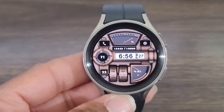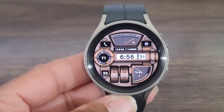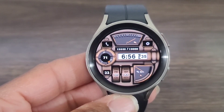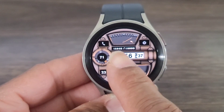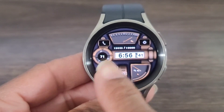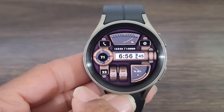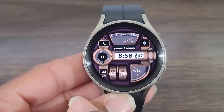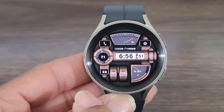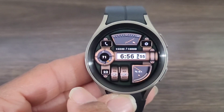I thought the developer did an awesome job on this watch face. Now let's take a look at another thing you can do — this is the highlight of the watch face: you can change the background. Just a single tap and it will change to whatever look you want. You get a few looks in all, and I thought this was absolutely awesome.